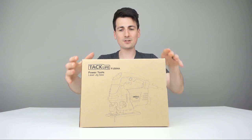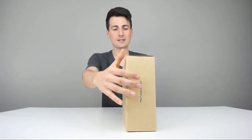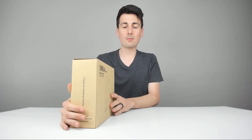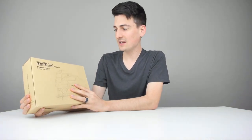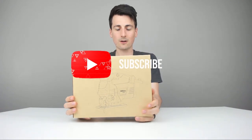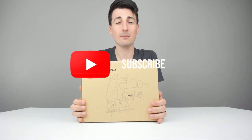Be sure to check it out and do your shopping from there. This is how it comes packaged directly from Amazon in a really nice retail box. It's got a good weight to it. The model number specifically is PJS04A, and it's a laser guided jigsaw. Now let's go ahead and open it up.